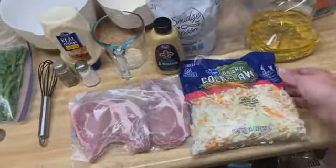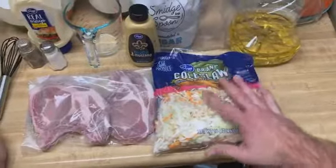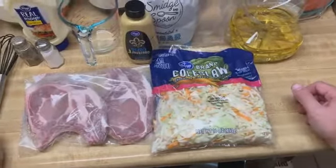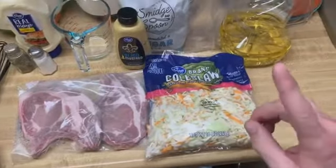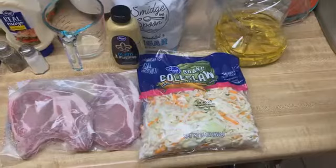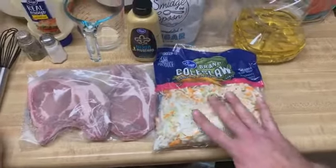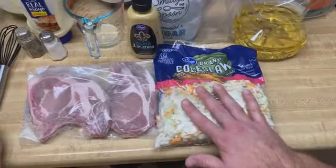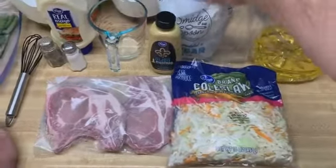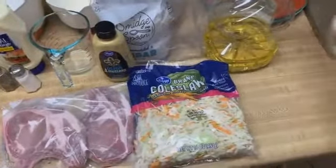We've got our coleslaw mix, which I just picked up the Kroger brand. If you want to do your own slaw mix, you can get a head of cabbage and some carrots and just shred those up. This is going to be convenient tonight. This is the 16 ounce bag and we only need eight ounces tonight, so make sure you're only using half the bag. We've also got our sugar, our apple cider vinegar, olive oil, and then I've got my plates for plating. Let's go ahead and jump into this.